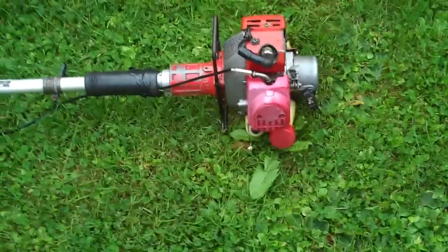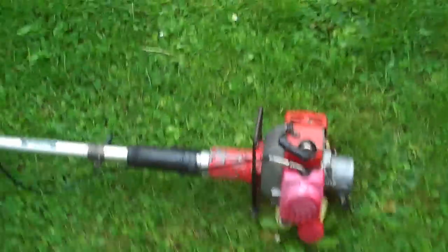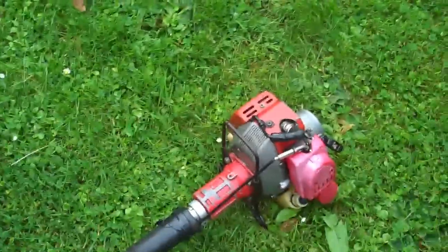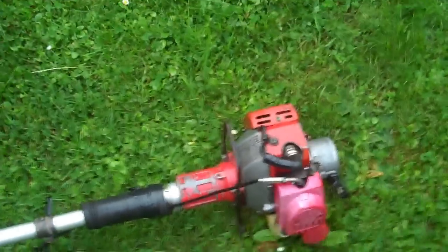I know it's the Mitsubishi trimmer here, but this is actually a video about the problem with the scooter — it was the spark plug. This is pretty much the same engine as what the scooter has, just a bit older. It's a genuine Mitsubishi, not a Chinese clone, and it's a 60cc, not 43.